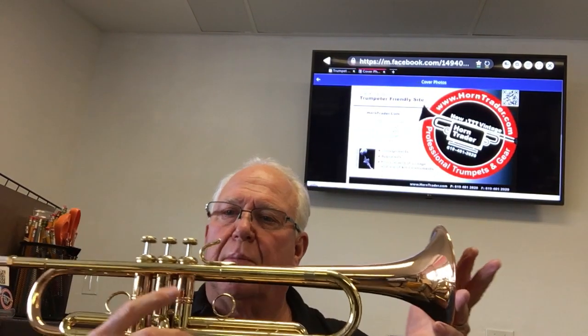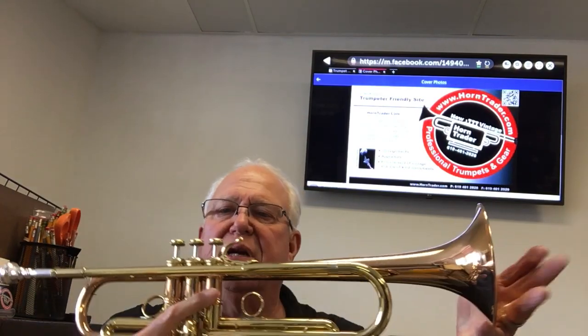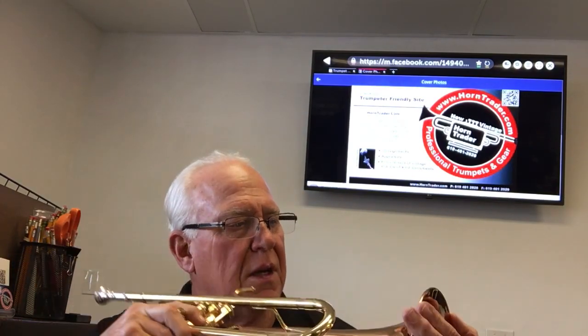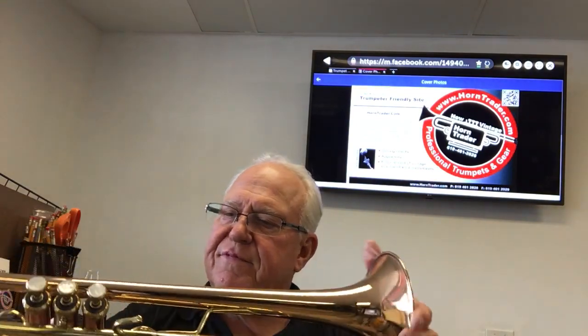Hi and welcome to Horn Trader on YouTube. Today, brand new — well, bought commercial — actually the horn's new to the shop, but it's a used horn and it's got a few little age marks. It's been around for about five years or so.